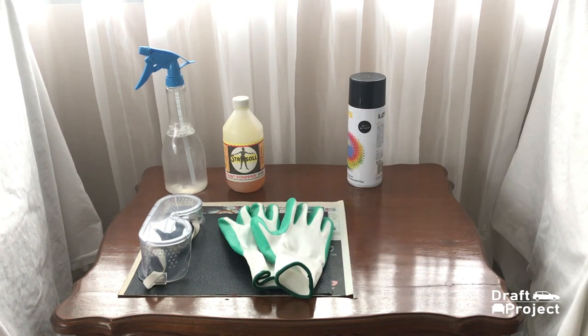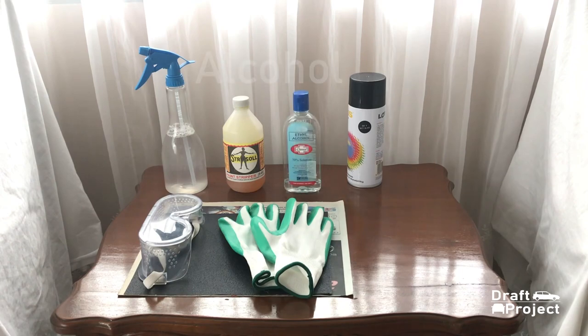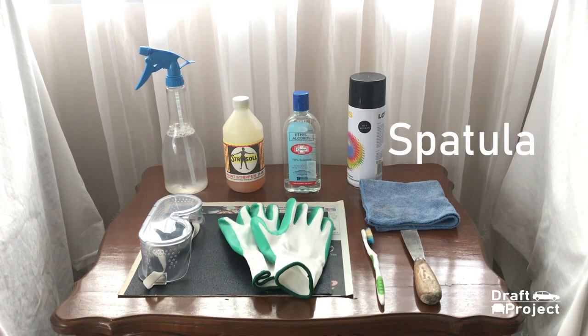You could also sand it all the way with sandpaper, but it would take a lot longer compared to these two methods. Alcohol is a good alternative for wax and grease remover. A rag. A toothbrush to thoroughly clean the drum brake cover.